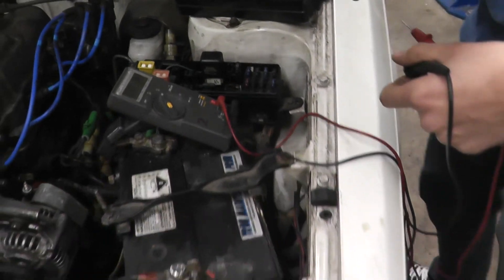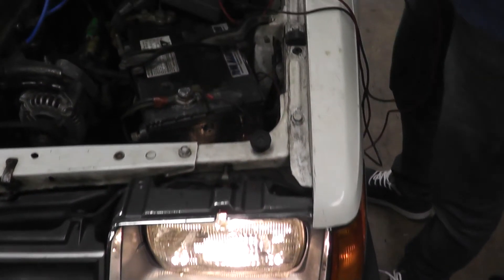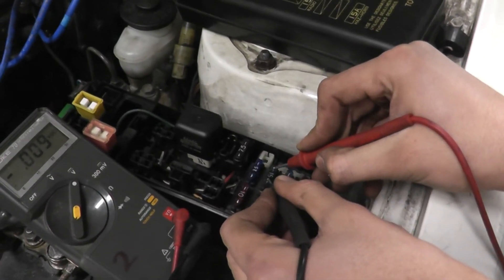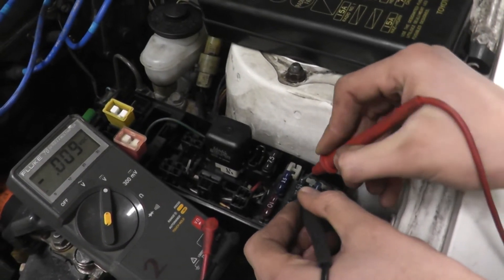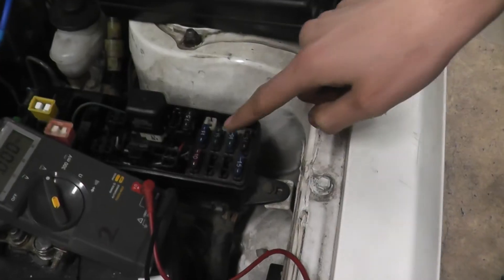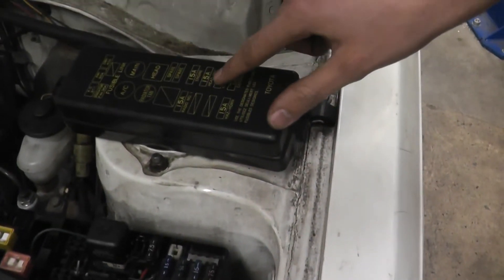Remember, to simulate this test we have turned the headlights on, so we will see a drain on the headlight fuses. And there is a drain — that fuse is our headlight fuse.